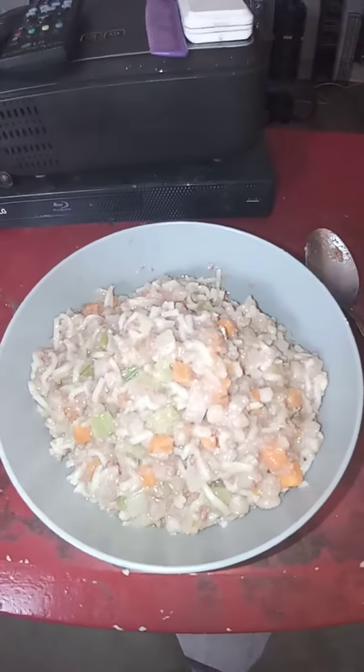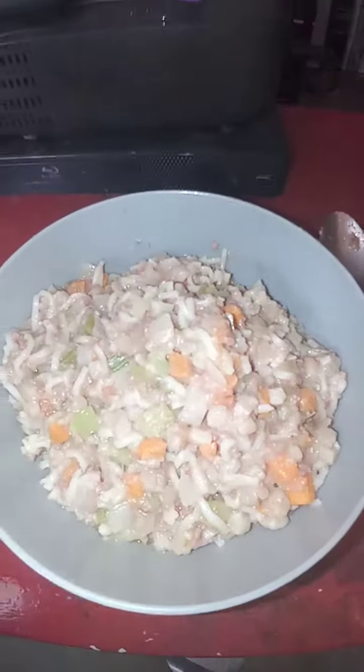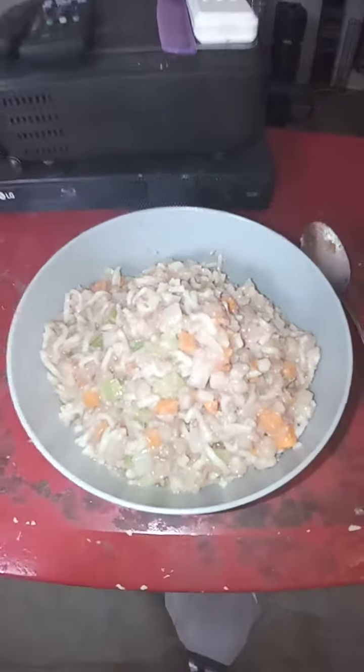Hello everyone, this is Explorer Channel. Tonight's dinner of the day is Ramen Noodles Made American Style.